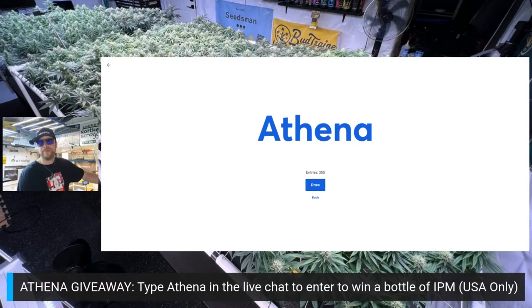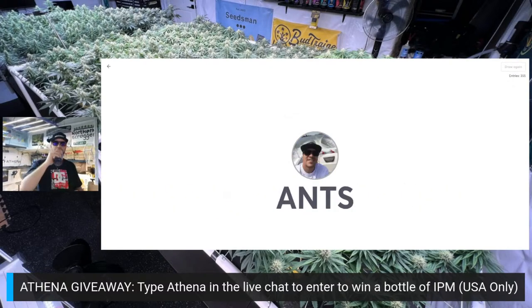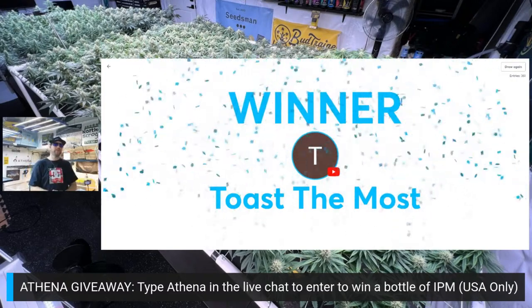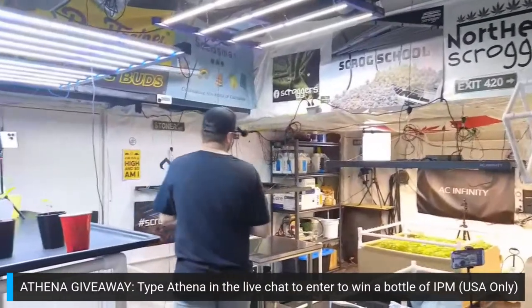Type 'Athena' in the live chats if you haven't yet — you have a few seconds. Thanks everyone for coming in, great turnout — 540 people in the chats, that's awesome. And the winner is Toast the Most! Congratulations — you need to email northernscrogger@gmail.com for the Athena giveaway. I hope you live in the United States because if you don't we'll do another one next week for Athena. Send me an email and take a screenshot of your YouTube channel.